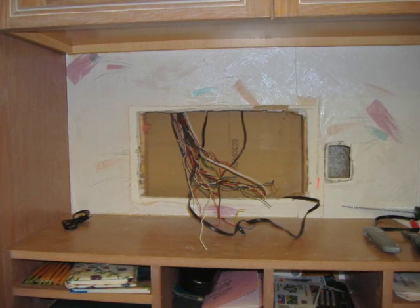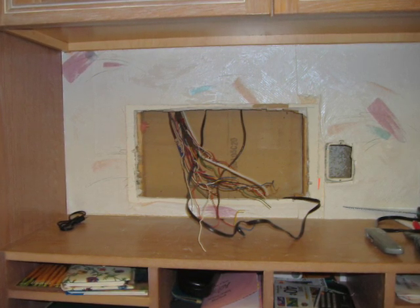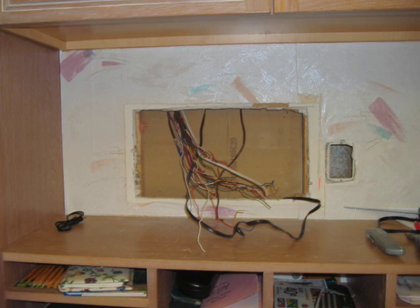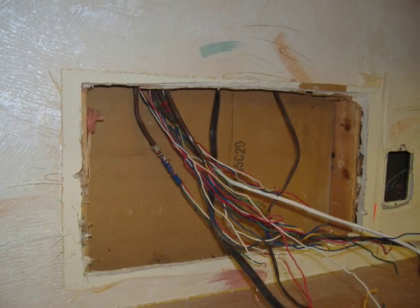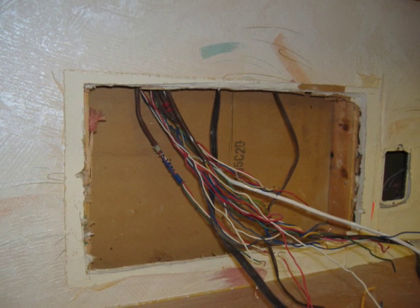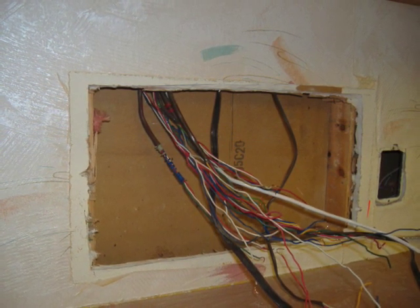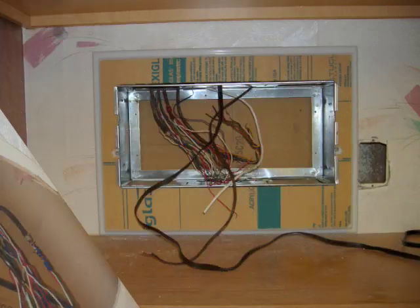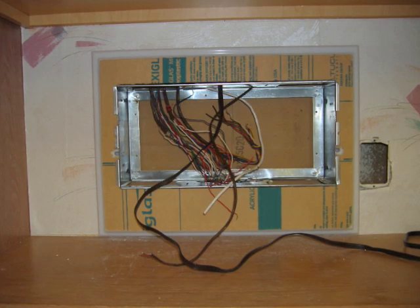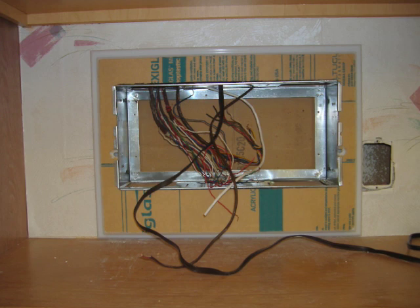Sometimes replacing an older intercom can be challenging. A kitchen remodel left this homeowner with an opening only two inches deep to replace their existing intercom. Using custom update frames developed at Central Vacuum Stores, we were able to solve their problem.